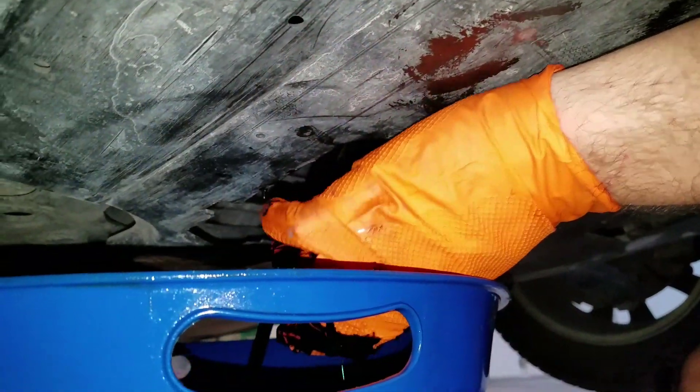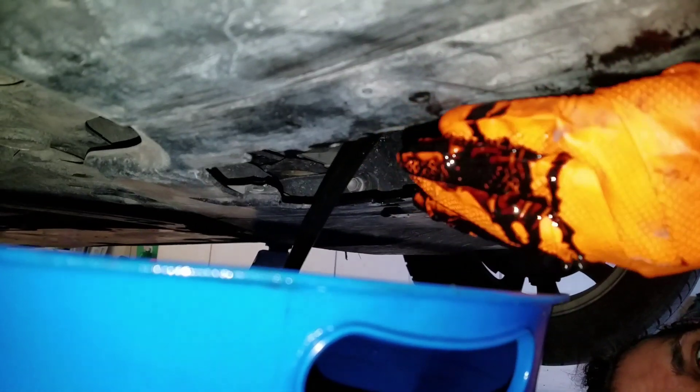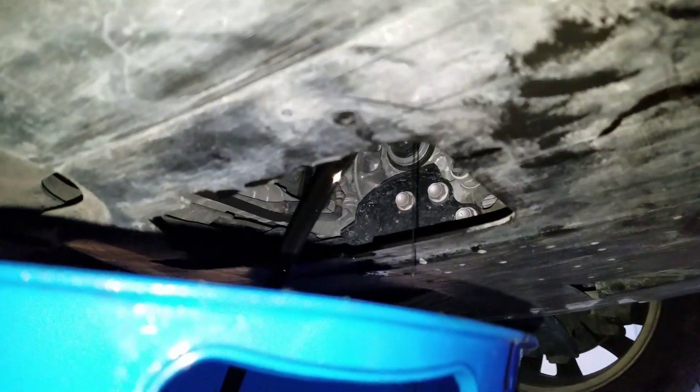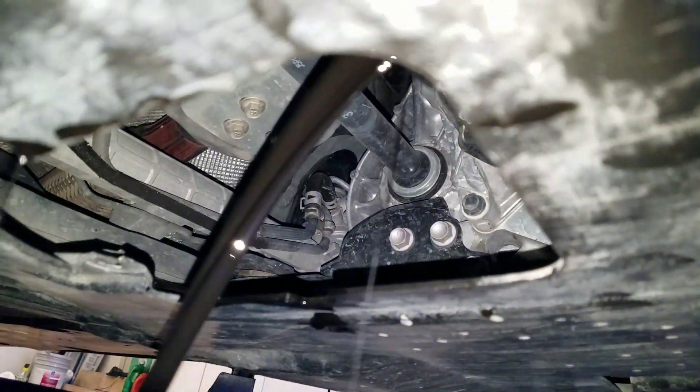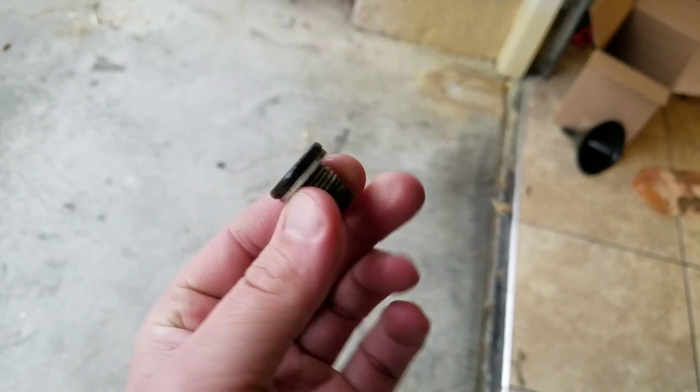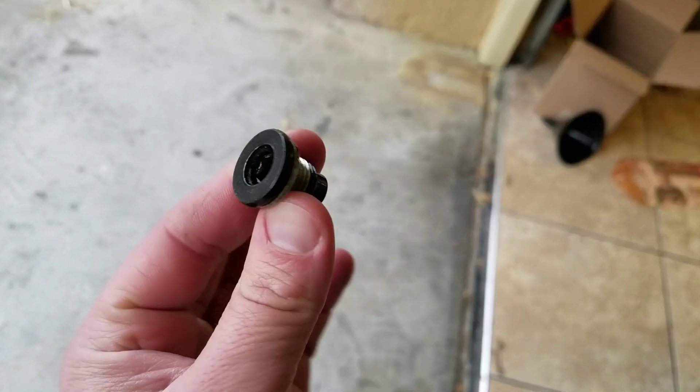And there she is — easy peasy. Look at that beautiful stream. If it ain't messy it ain't fun. Just wanted to show you guys the eight millimeter Allen key — that's the drain bolt. Eight mil.